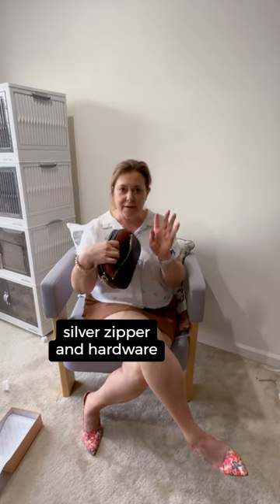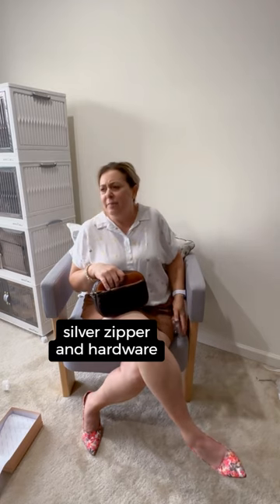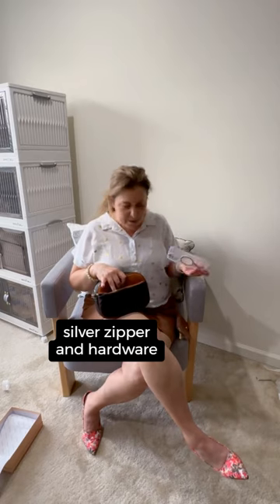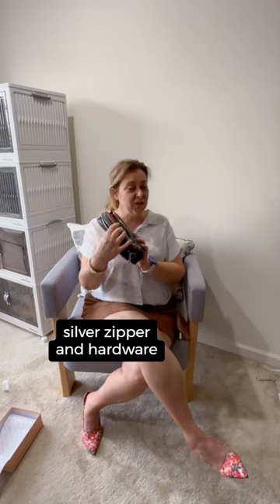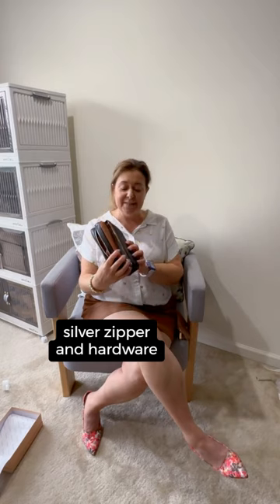This exterior pocket is going to be perfect for things like lipstick or lip gloss and some gum, or maybe a pair of sunglasses. My iPhone 15 Pro Max just fit right in there with the case, so you can see that fits.